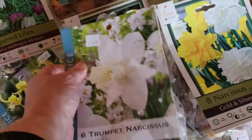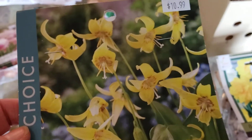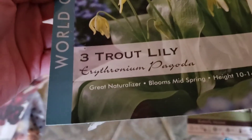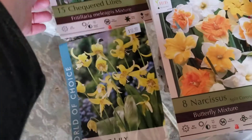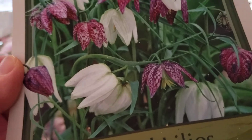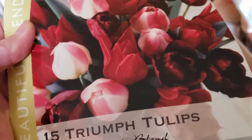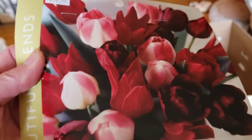And then the non-daffodil ones — we've got trout lilies, which again I saw at Bouchard for the first time and fell in love with them. I think they're just really cool looking, and in theory they naturalize, so we'll see what happens there. And then some checkered lilies as well, which are fun with the different colors. And then some tulips that bloom a little bit earlier, because a lot of the tulips tend to be late spring. This is mid-spring, so there's a nice variety and there's 15 of them.